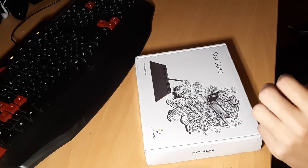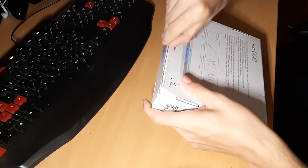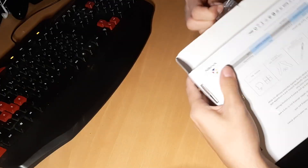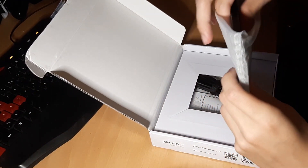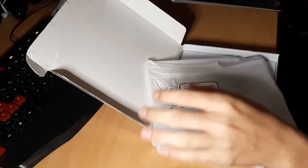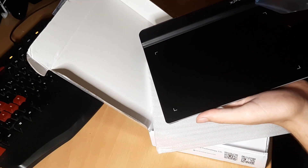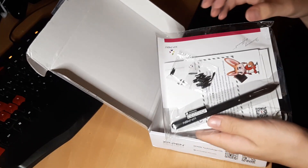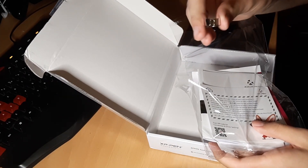Let's just open it up. I'm gonna open it this way just to piss everyone off. There's also this thing in here. It's actually really thin. There's a cable, a pen, extra nibs, and a nib remover — epic.